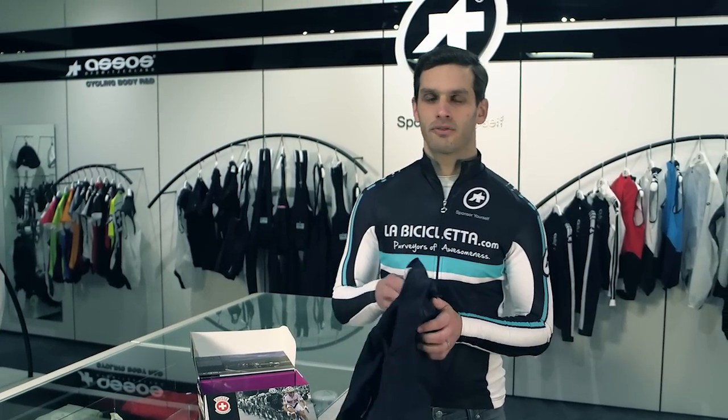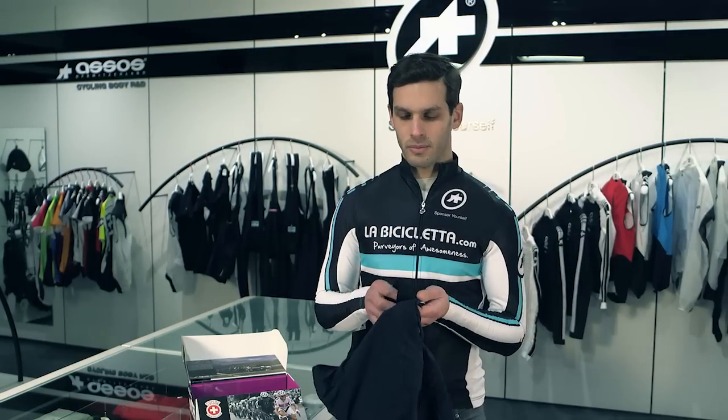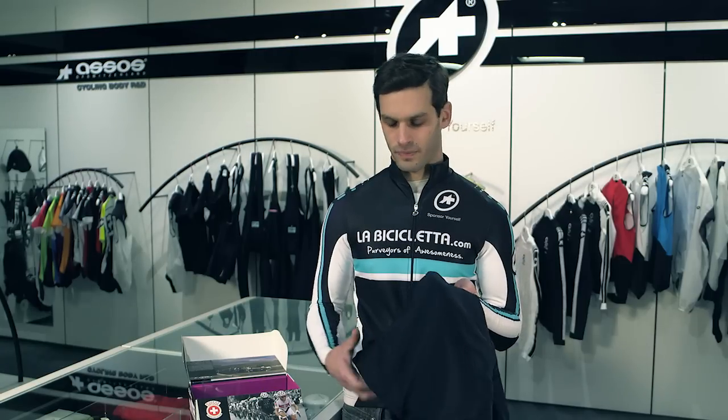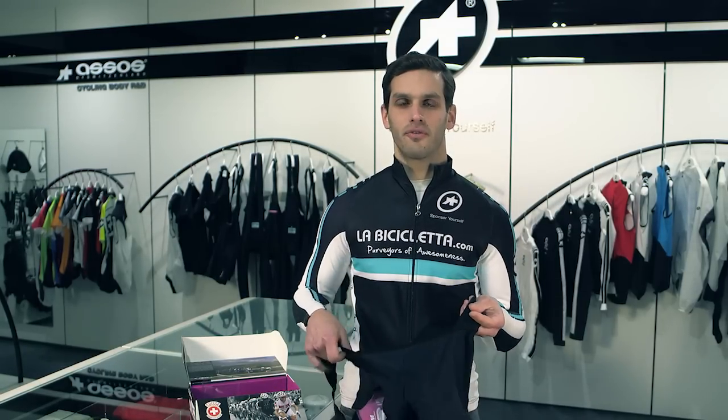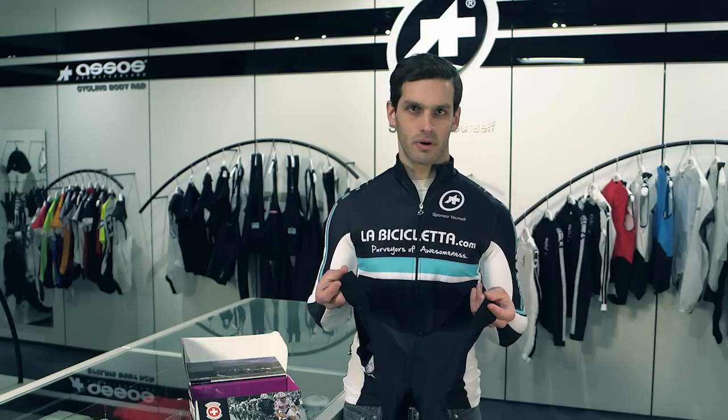These shorts, being the entry-level model, use similar materials and technologies found on the upper-end models, just with simpler construction. The fit makes them suitable for most riders in most riding situations, and they make a great daily workhorse.